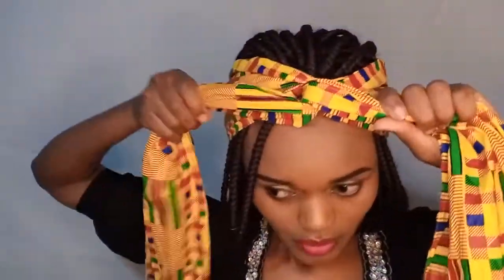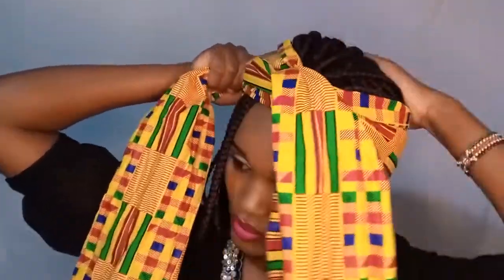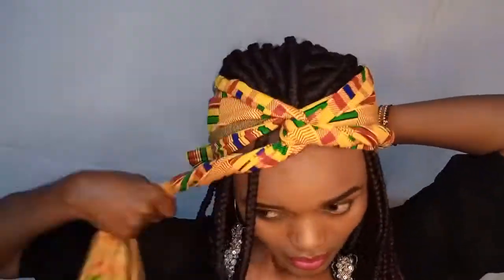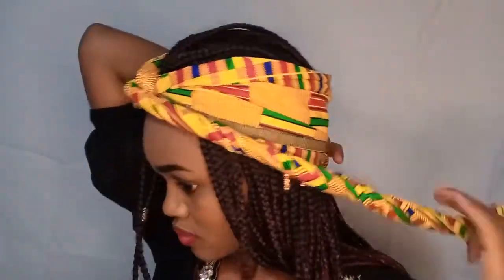For this next head wrap style, I'm picking my head wrap and folding it into two because it's really wide and we don't need to cover the whole head. Just making sure that the two ends again are the same length. Then crisscross it at the front — tidy up because you want it to look cute. Then wrapping the two ends again, making a simple twist and tucking that underneath the rest of the fabric — just tuck it nicely and you're good to go.